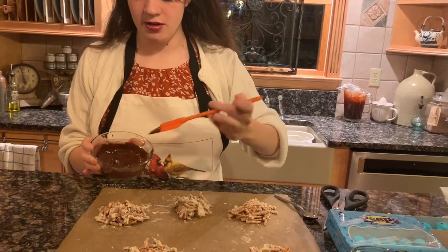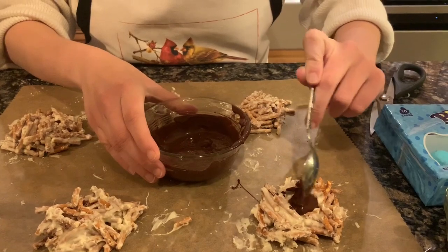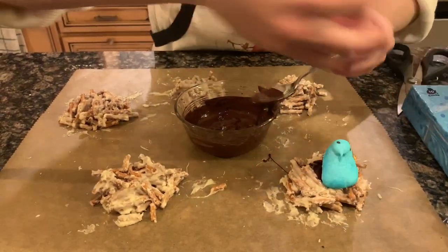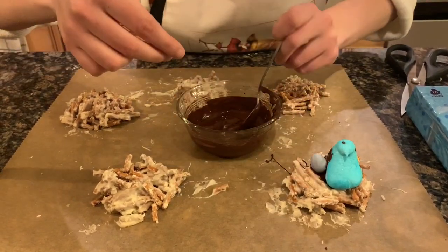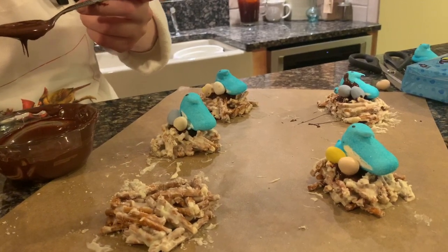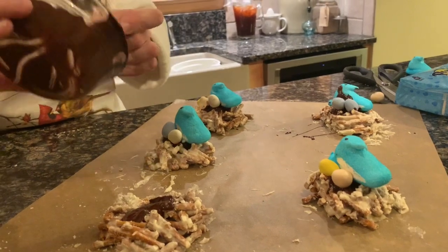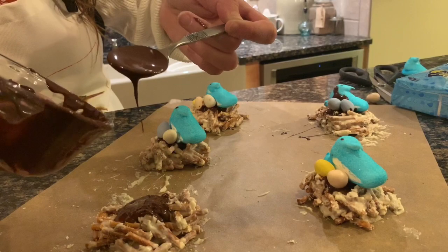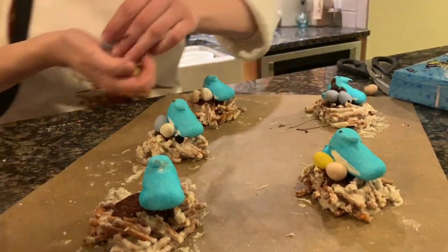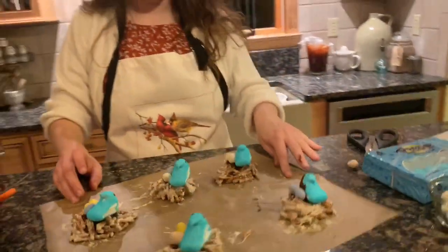Once it's nice and melted, take a tiny spoon and drizzle the dark chocolate over the top of the nest. Take the Peep and put it in. If you want to add some eggs around it, you can put those in as well — the dark chocolate is what's going to hold everything in place. Once all the nests are assembled, just set them out to dry and they'll be done.